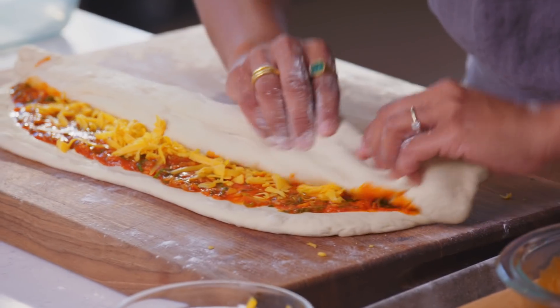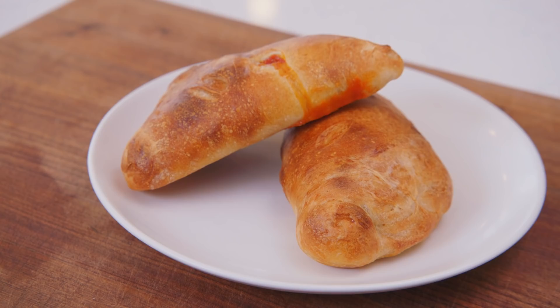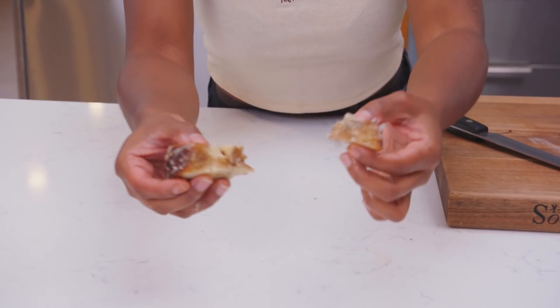You can stretch it thin and bake it. You can roll it out, fill it, and pull it apart at the seam. I gotta just beat Brad's focaccia. Square up.